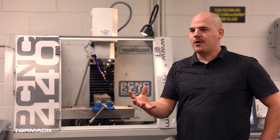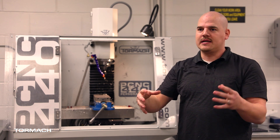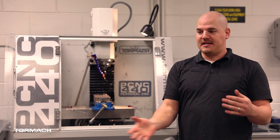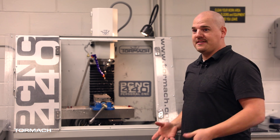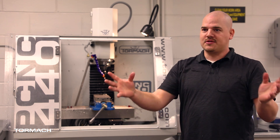We teach them how to take their part, put it in a piece of raw stock in 3D modeling, then start putting sequences together to gradually mill their part to how it's supposed to be. By the end, a lot of students can run with it — they have their own part modeled, set their own sequences up, and come over to the CNC and make their own parts without any additional input, which I think is really impressive in a four to five week period.